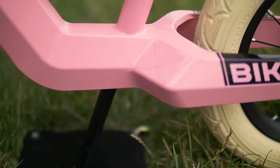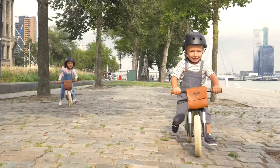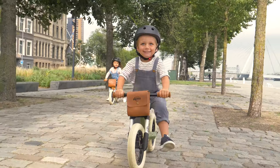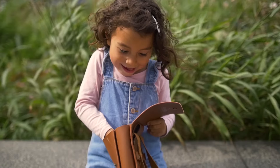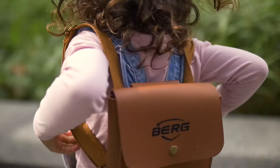Then you should go for the Bikey Retro. A lovely balance bike, just like the Bikey City, and a real eye-catcher, thanks to the alloy front forks. With a handy detachable retro saddle bag, you can easily take your teddy, doll or picnic stuff with you wherever you go.